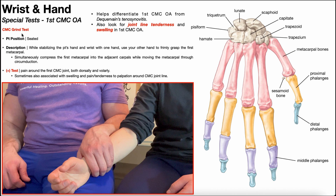First CMC osteoarthritis is assessed via the CMC grind test. To perform this test, the patient will be positioned and seated, as you see here. The PT will stabilize the patient's hand and wrist with one hand, and with the other hand, the PT will firmly grasp the first metacarpal.